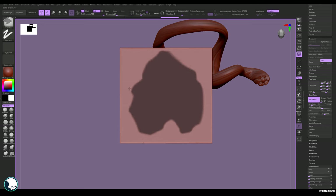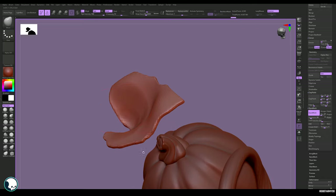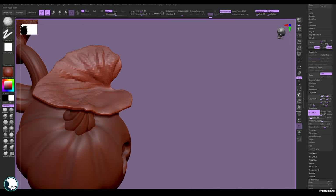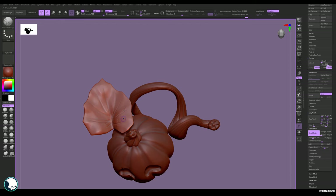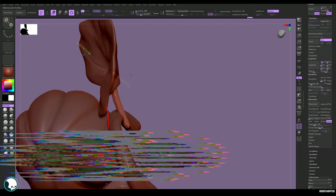Then I'm going to mask out a leaf shape on a box, extract it, and bend and sculpt it into a leafy shape. This leaf is actually going to be a single plane using more of a game method, the same as in my other foliage tutorials.